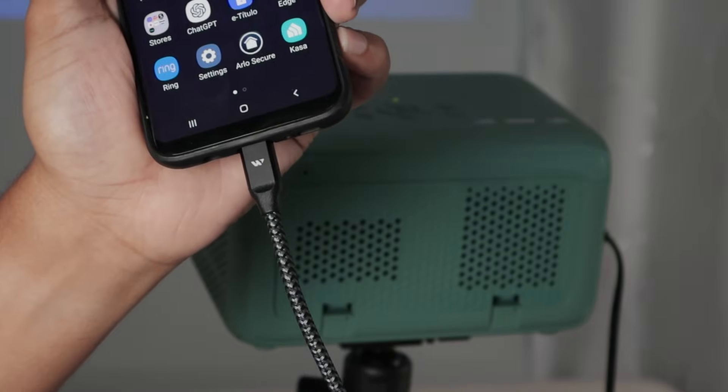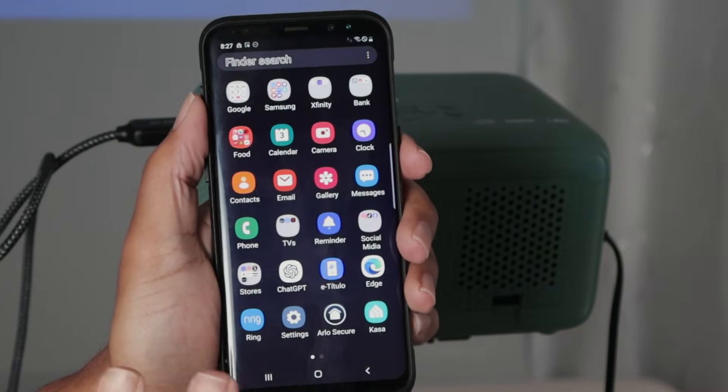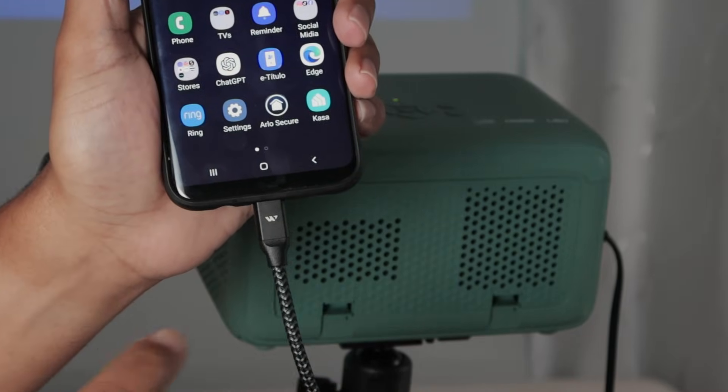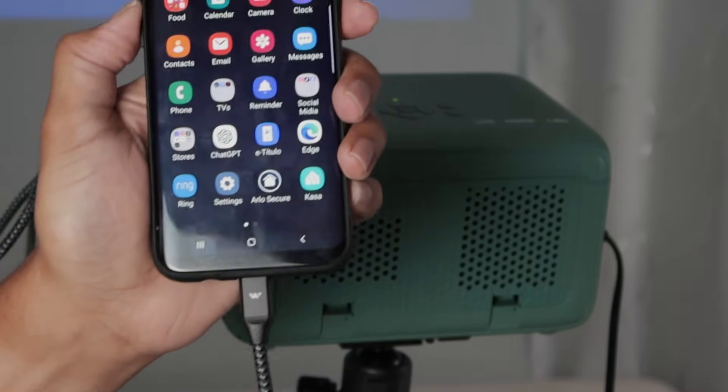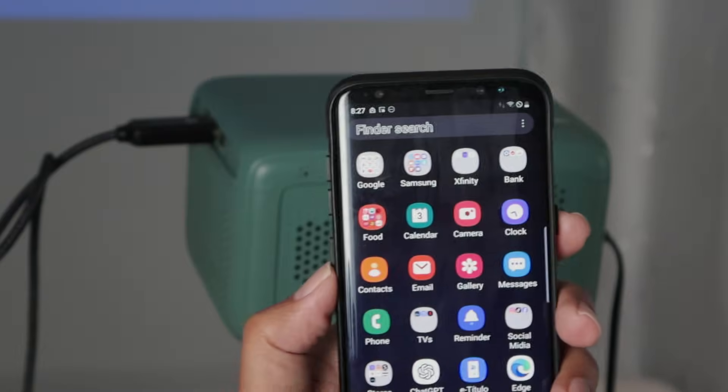You need to use the correct cable. I was testing with different cables and some cables don't work. You just need to use the correct cable — I'll leave the link in the description. Because if you keep trying and it's not working, it's the cable.